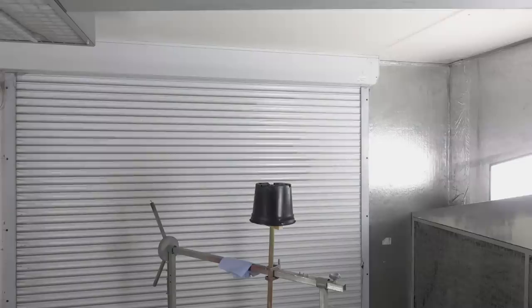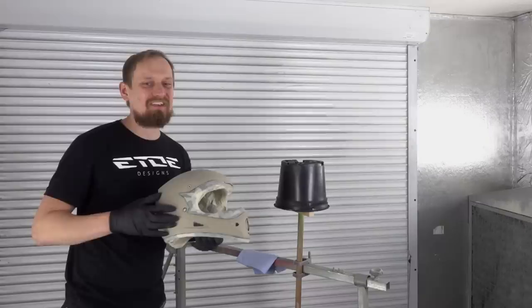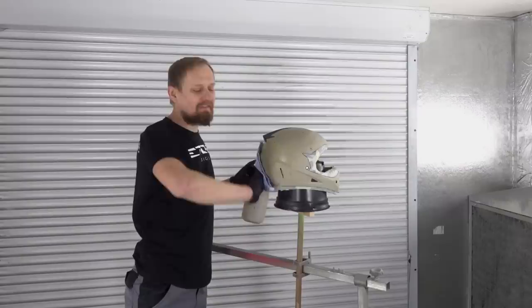Do you remember the broomstick paint stand from the last DIY video? I modified it a bit and put the bucket on it - now it's a BB paint stand, a bucket broomstick paint stand. I can put the helmet on it and do a small preparation. I have to degrease the helmet to remove any fingerprints and dust from sanding.